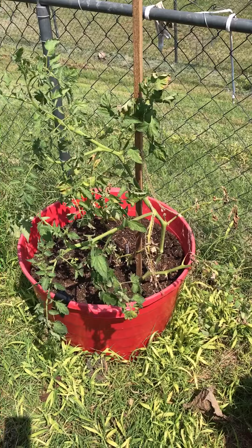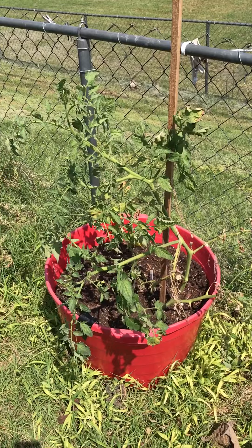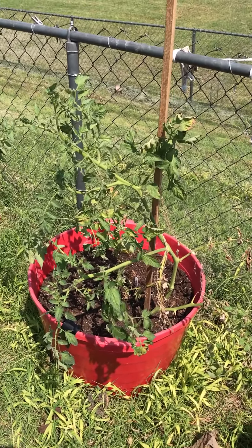I forget where I saw this, but the key thing was to grow an adult plant — you know, clone off the mama plant or the main plant. And so we shall see how this guy produces.